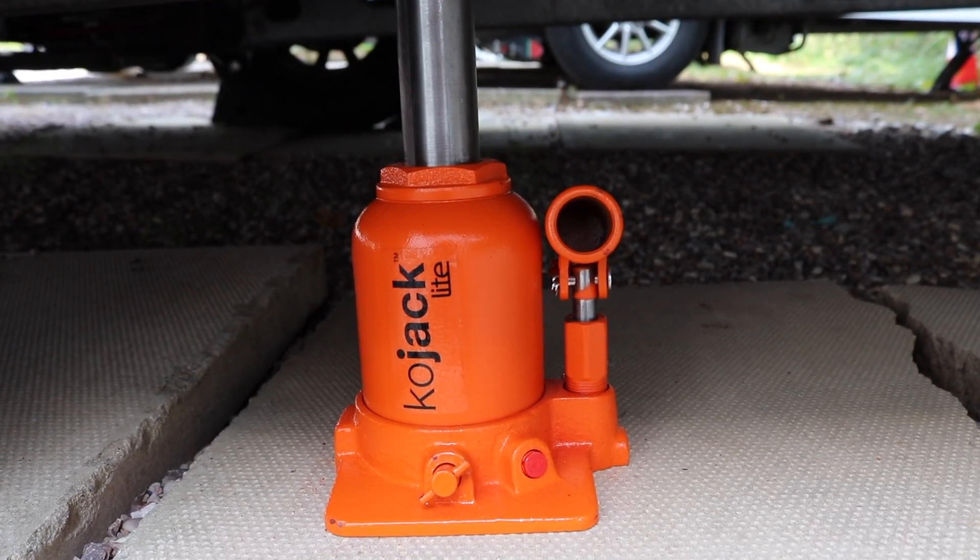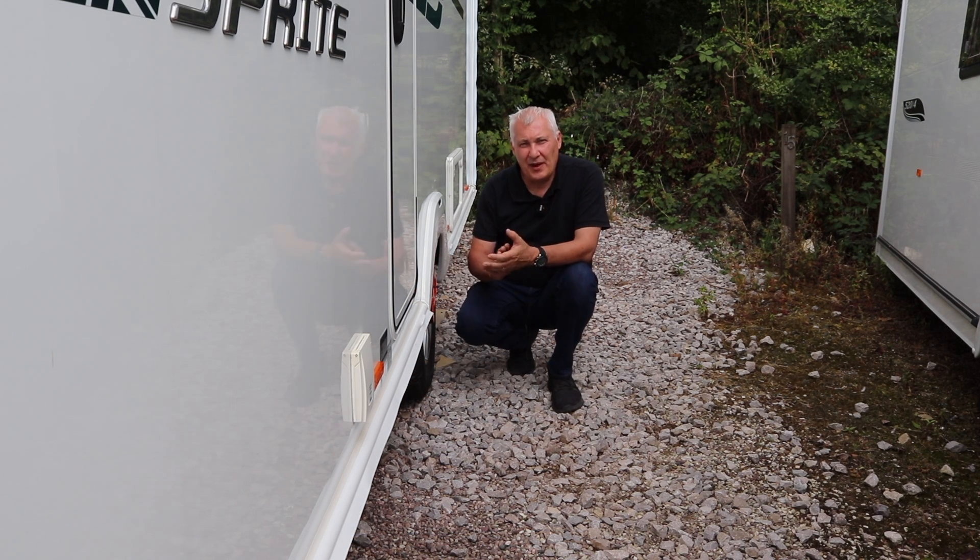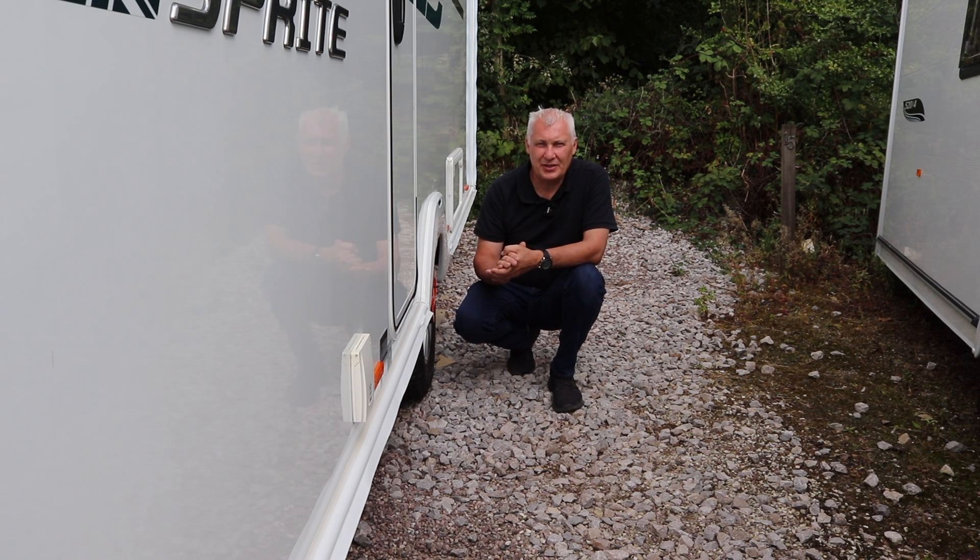We can now start to loosen off the nuts of the wheel. Well everyone, that's how you jack up the caravan in order to change the wheel. I hope you found this useful. If you're interested in the CoJack system from Purple Line, I'll leave a link below. Thank you very much for watching and I do hope you join us again real soon - bye for now.